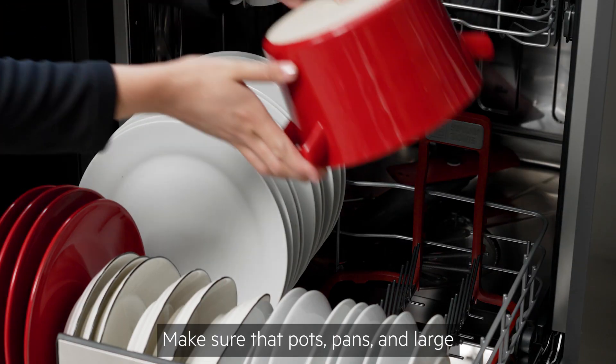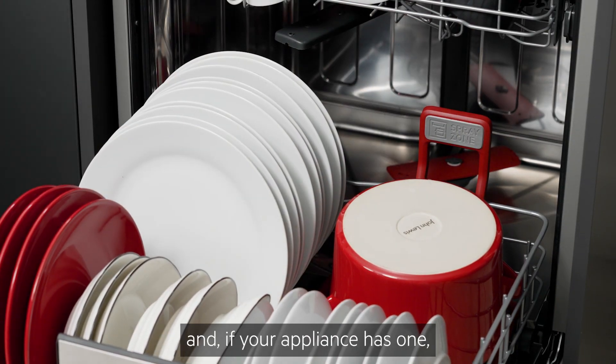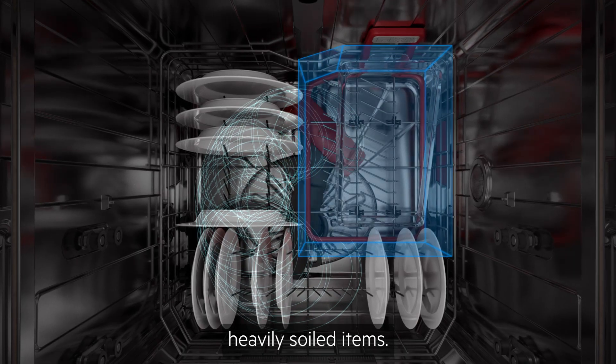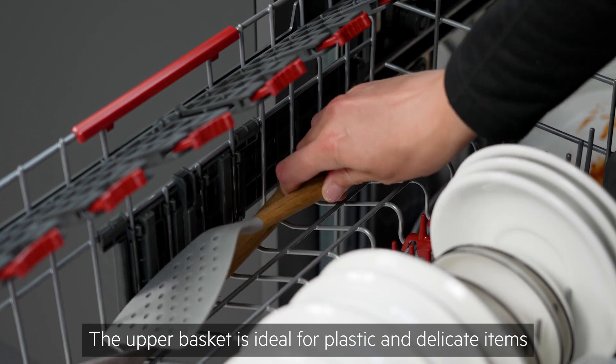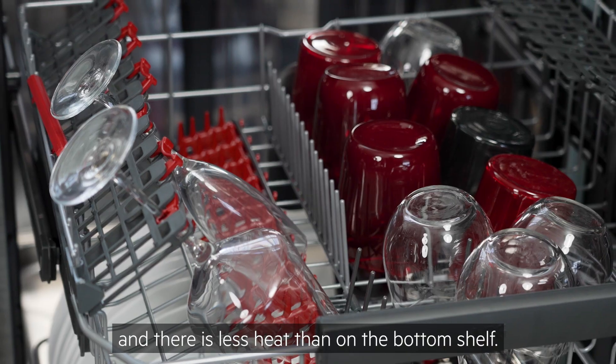Make sure that pots, pans and large items are always facing downwards, and if your appliance has one, take advantage of the spray zone area for heavily soiled items. The upper basket is ideal for plastic and delicate items, as the water pressure is lower and there is less heat than on the bottom shelf.